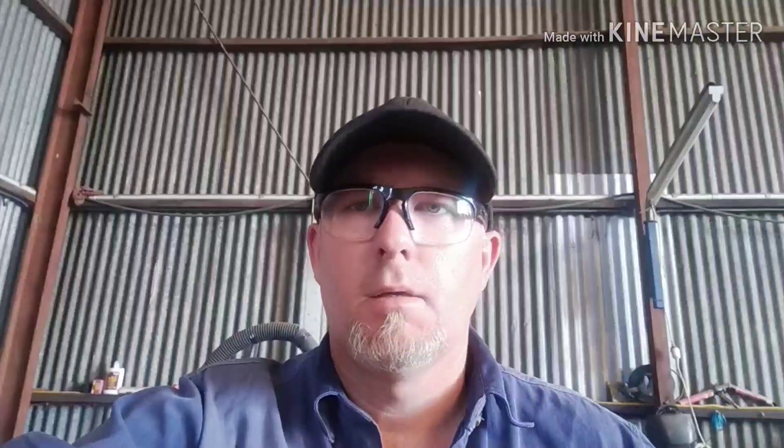There it is — so it's that easy. That easy to change the settings within Mach3 so it will allow you to save your G54 every time you shut down the software, and then when you restart it, it's there ready for you to go again. I hope this has helped.